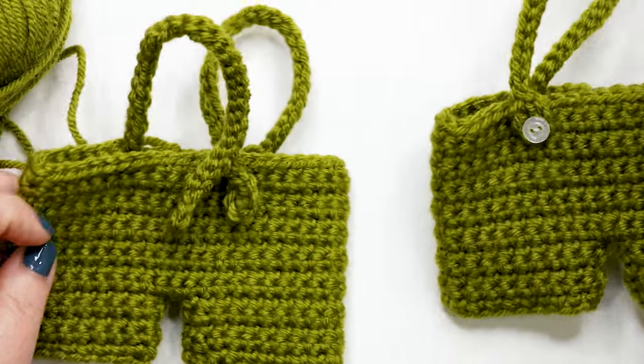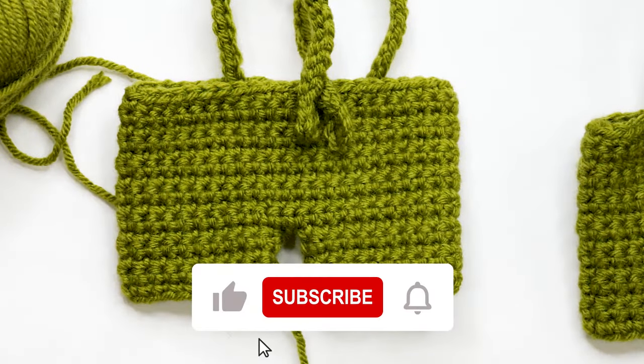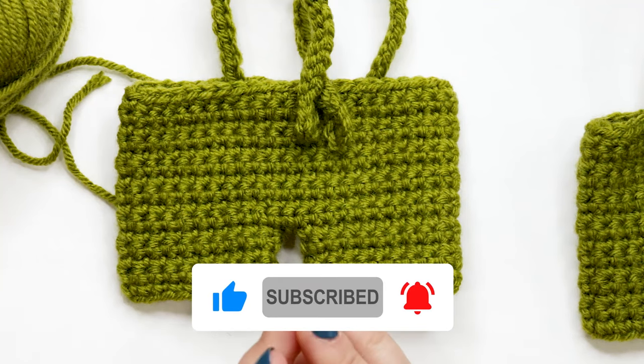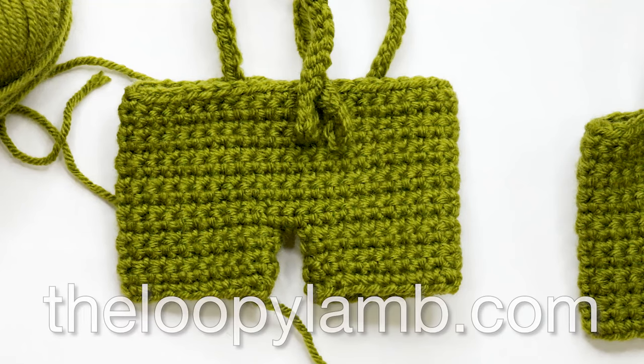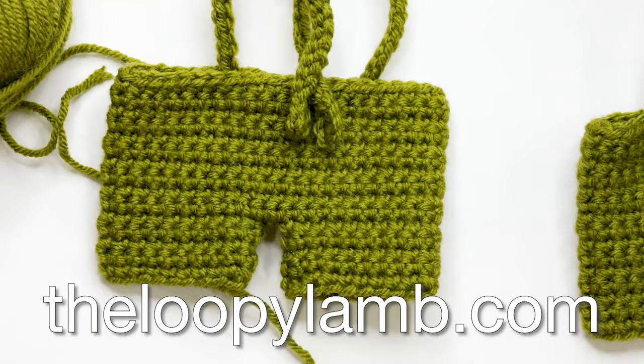And that's how you crochet your little elf shorts! I hope you found this video helpful. If you did, please hit the like button and consider subscribing. Leave any questions or comments below and I'd be happy to help. If you enjoy free crochet patterns, check out my blog TheLoopyLamb.com where we have tons of free crochet patterns, many with step-by-step tutorials just like this one. Thanks so much for watching friends — happy hooking and I'll see you next time!